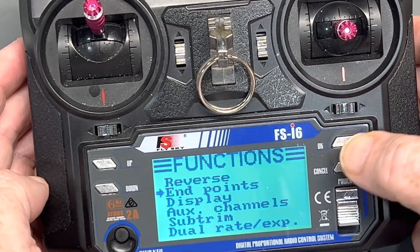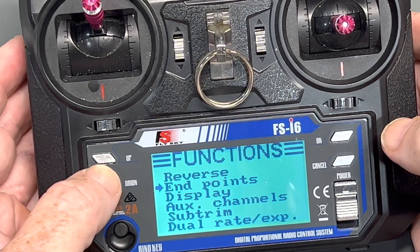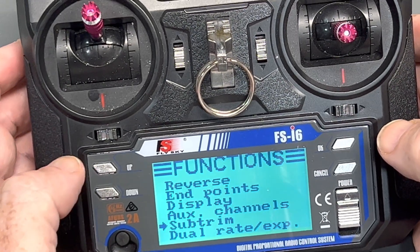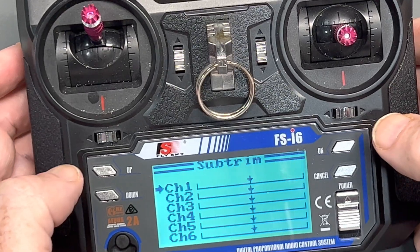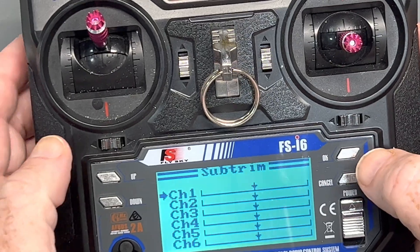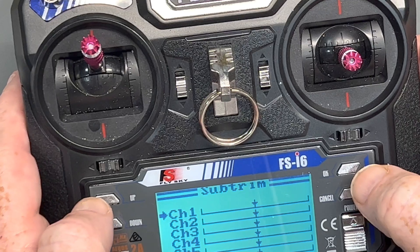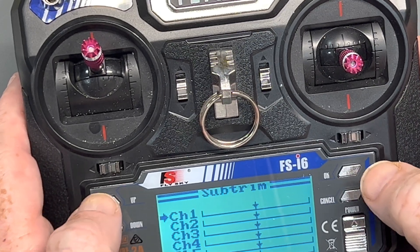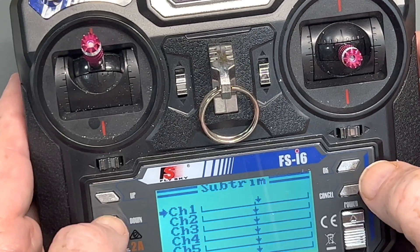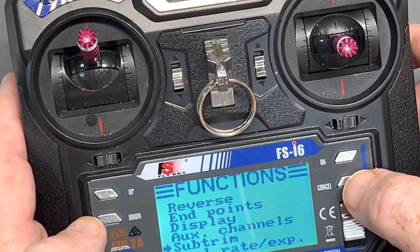One other handy adjustment is the trims. On the Flysky the way the firmware is right now, it doesn't do a lot of motion on the actual trim levers. So if you want to trim, it's best to do it once you get everything set up and the throws how you want them. If you need really slight adjustments you can change the trims here — you can see it moving slightly — and again all you have to do is save it.